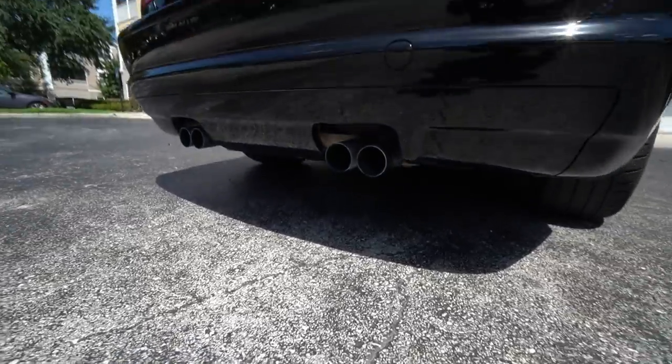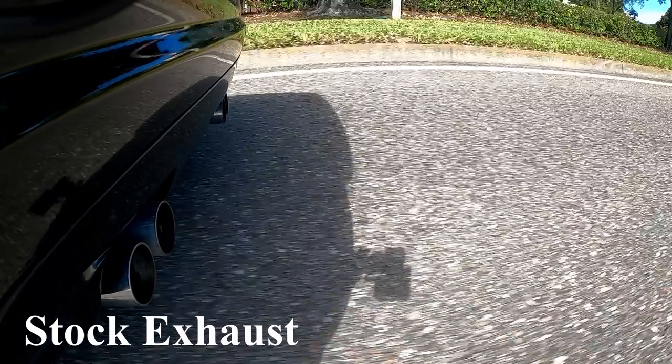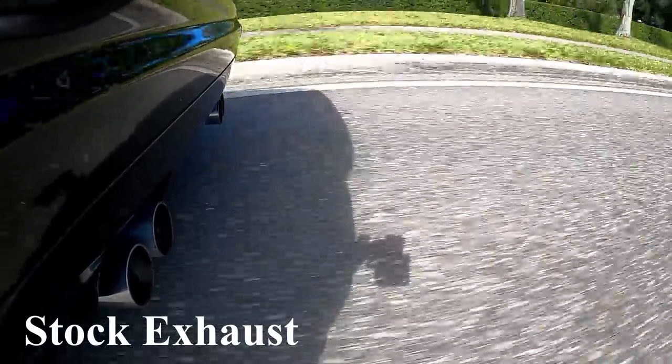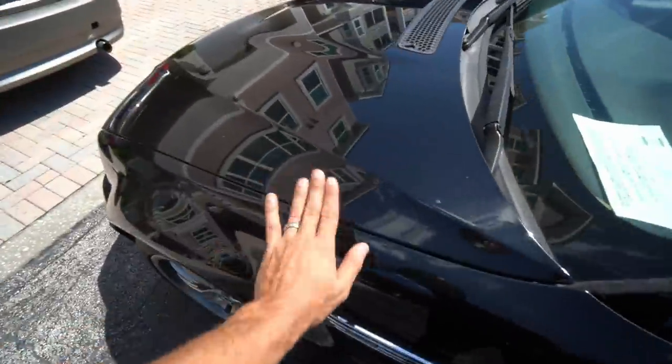I figured I'll start with the exhaust since it sounds pretty bad. We're looking to get more sound out of this baby right here.